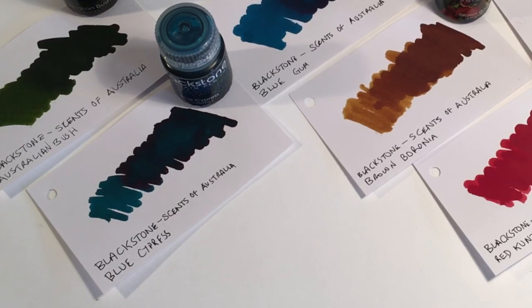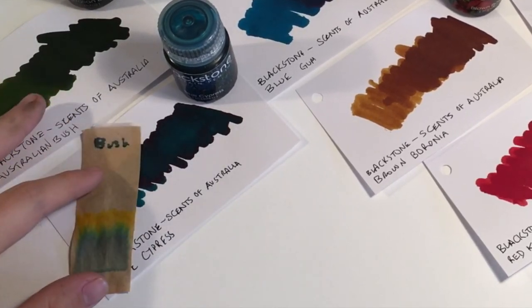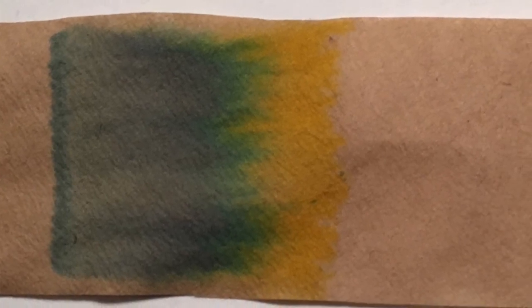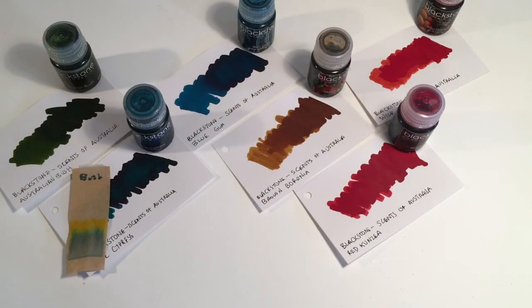So just be aware of that, but that doesn't reflect on the performance — they're still really well behaved inks. Let's look at some chromatography. Starting with Australian Bush: it's a really nice chromatography with a dusty blue through to nice greens in the middle and then a really lovely yellow. This gives the ink a lot of depth, particularly that dusty blue at the bottom.